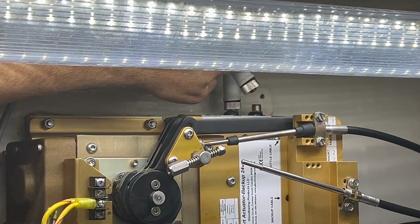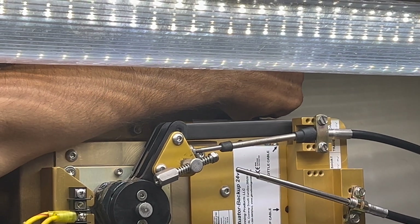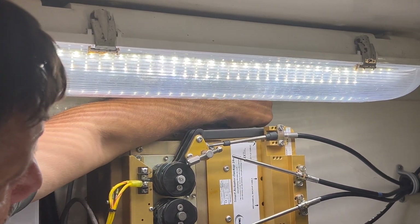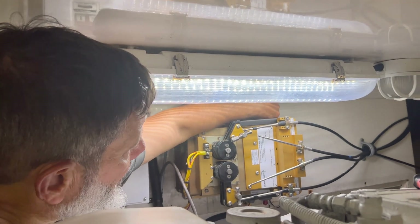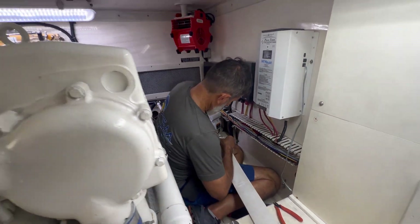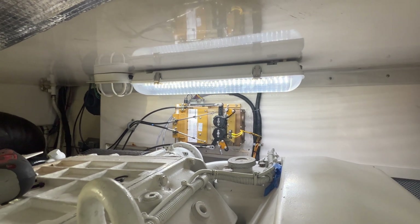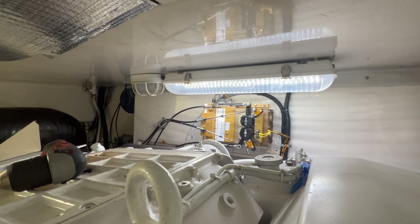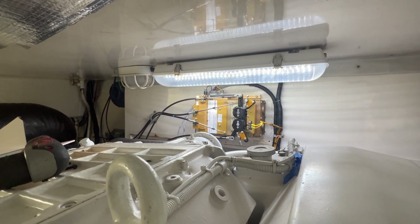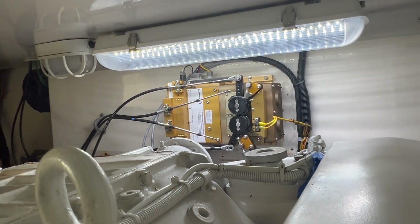One thing about installing the actuators is that the communication cables have a key that fits right into the actual actuator, so you have to make sure that lines up in order for everything to go in. Especially inside this awkward area, it makes it pretty hard. My dad right now is putting everything back together, so while he's doing that I'm going to talk about the actuators we just installed. These are Smart Actuator 1s. In comparison to the last video about the 105-foot Westport where we used Smart Actuator 2s, this one we're using Smart Actuator 1s with backup.